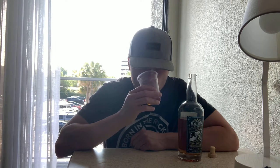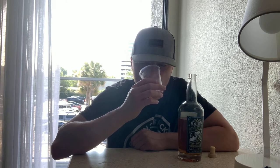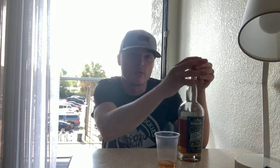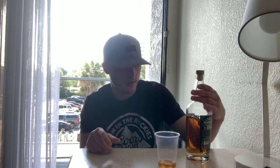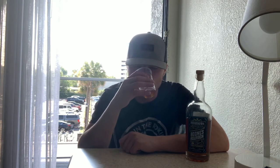On the nose: grain, oak, caramel, orchard fruit like apples — very apple-forward actually. Lots of oak and grain, dark caramel, toffee, maybe a little bit of dried fruits. For 58.5% it's got a little bit of burn on the nose but not as much as you would expect from a cask strength bourbon. Smells pretty good. A little bit of spice, like cinnamon. Lots of sweet corn as well — it's a high corn mash bill at 75% corn.